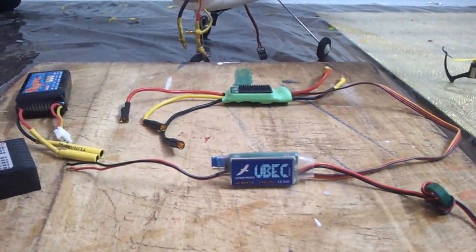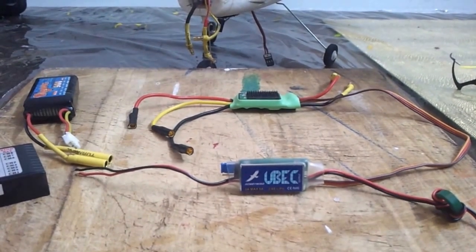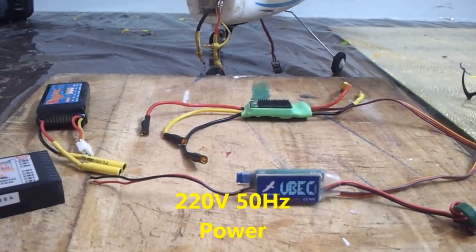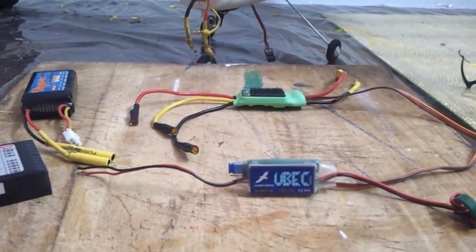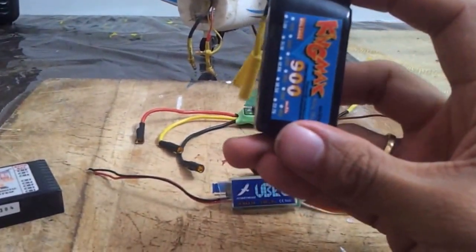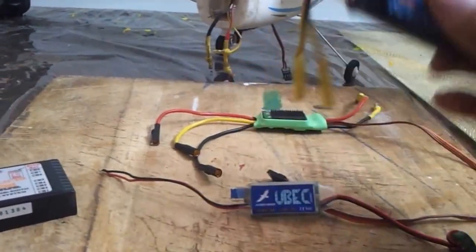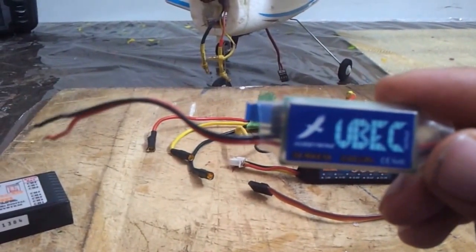First up, what is a BEC? A BEC acts just like another power adapter. For instance, to charge your mobile phone you can't directly use mains power voltage to power your phone — you need a mobile charger. Just like that, this device acts like another adapter. For instance, this is your 2-cell LiPo which outputs 7.4V, and in order to regulate the power to whatever desired voltage you need, we use this particular circuit.